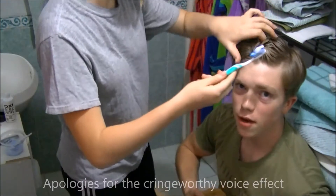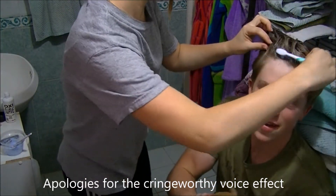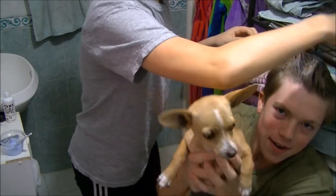Hey my sweetie, hey look, it's Harley. Hey guys, look, it's my little pet. It's my sister. Look here, Hardy.